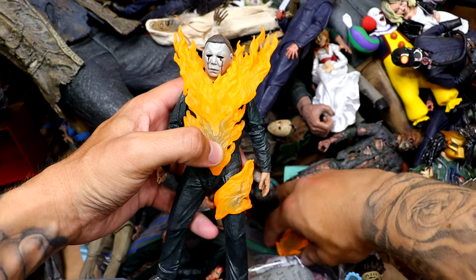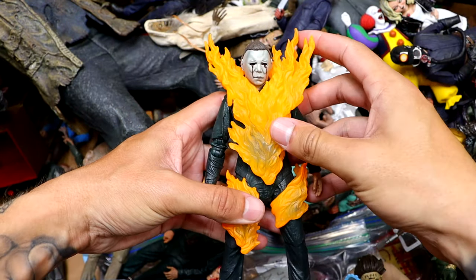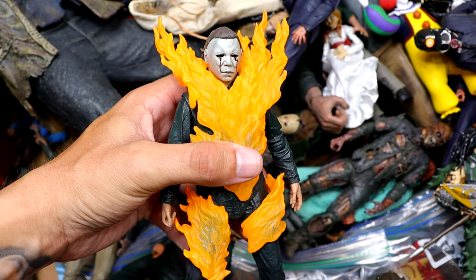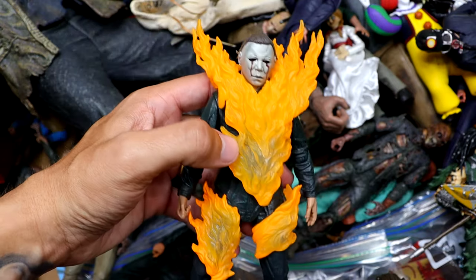We also have Michael Myers from Halloween 2, and he is set ablaze — we do have him on fire right here. You can clip that to the thigh and look, he's on fire. He's got the bleeding eyes, he's on fire. He can walk through hell and he's just still coming.